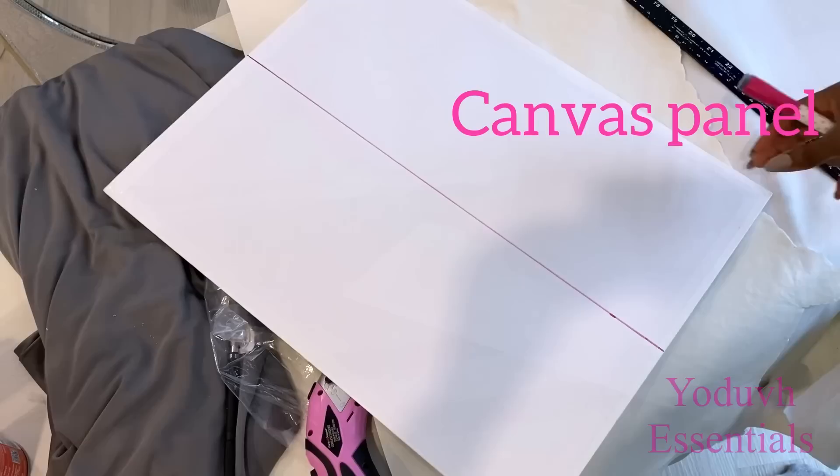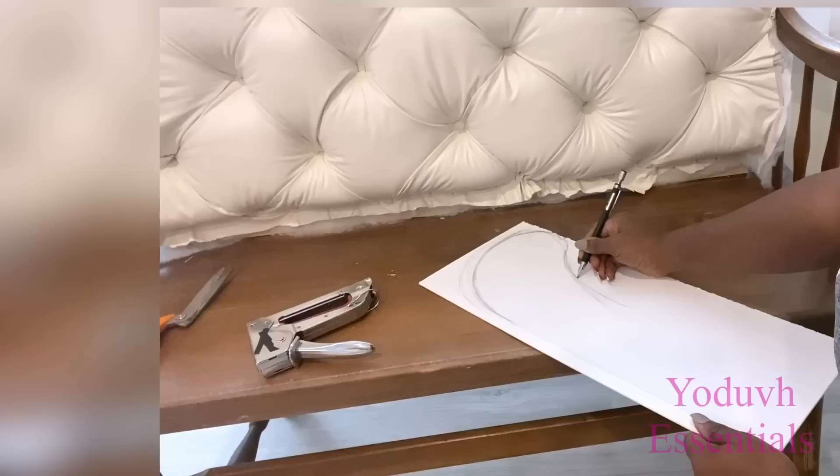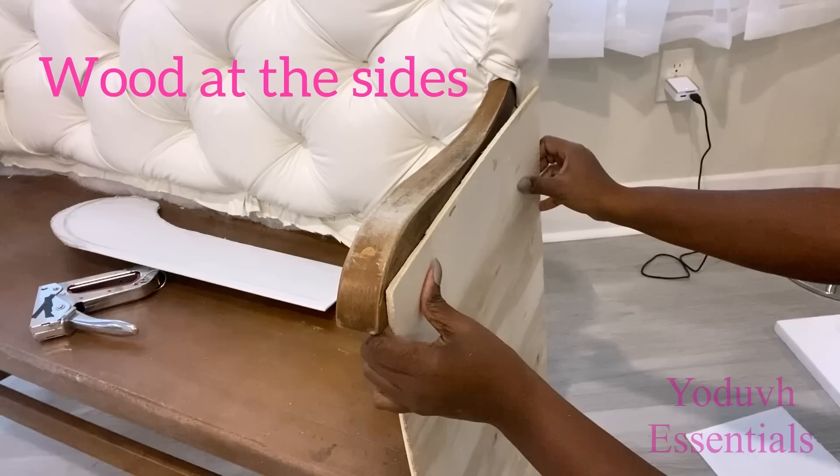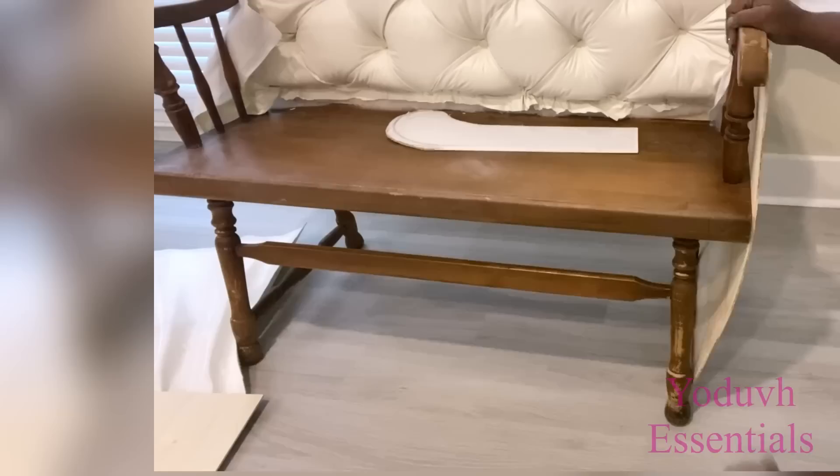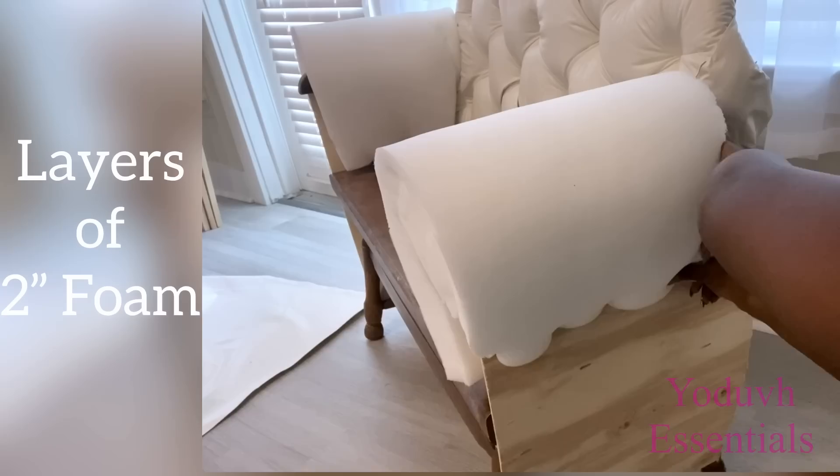Now that I have the size that I want, I'm going to first start by covering the sides with wood. The wood is flexible and it made a curve, which is perfect for my design. I need the arms puffed up so I added a couple of layers of two-inch foam.